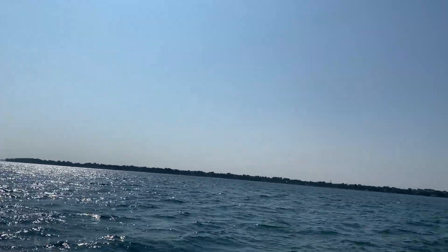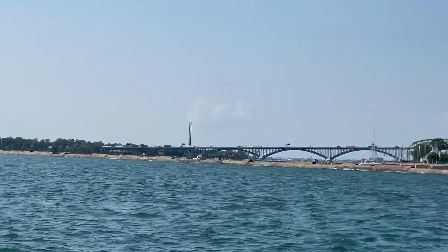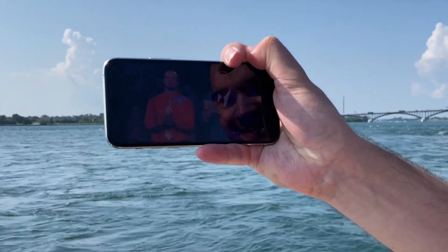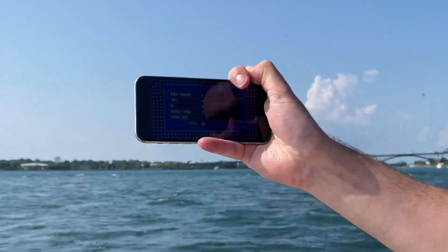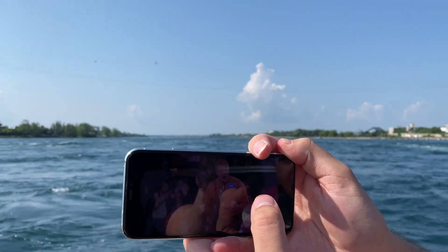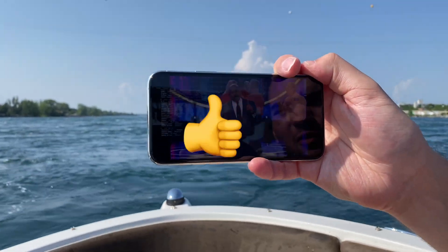We're now in the middle of Lake Erie, right by downtown Buffalo near the Peace Bridge. We're going to test ATSC 3.0 while moving a lot faster on this boat. All right, Captain, let's speed it up. Let's look at some statistics and see how well the signal is doing right now. As you can see, there are no errors at all in the signal — it is working out amazing.